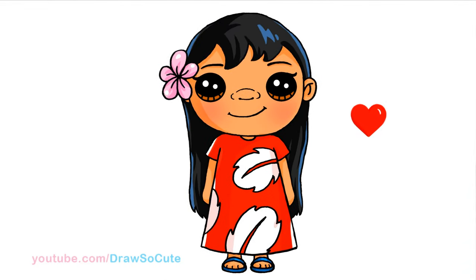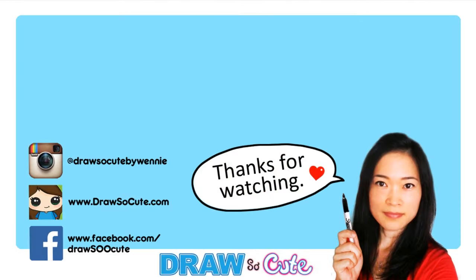And there's my adorable Lilo from Disney's Lilo and Stitch! I hope I made it easy for you guys to follow and draw this really cute little girl. Thanks so much for watching. If you loved it, please give me a thumbs up and share it, and remember to subscribe so you won't miss any new Draw So Cute videos. See you later!